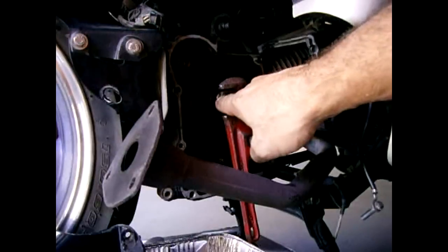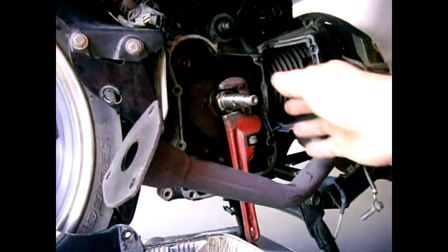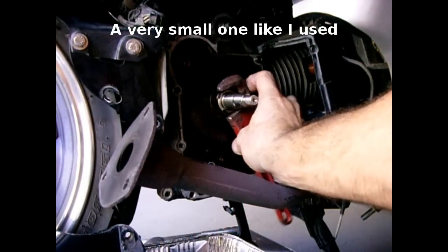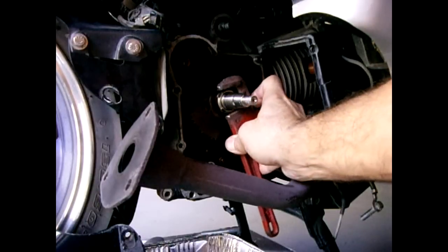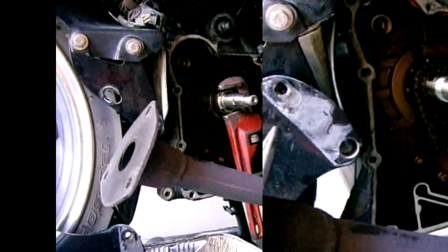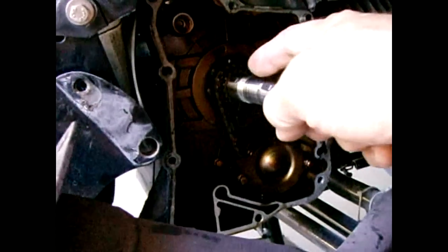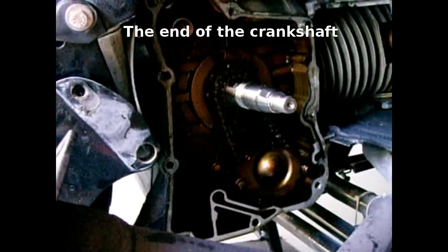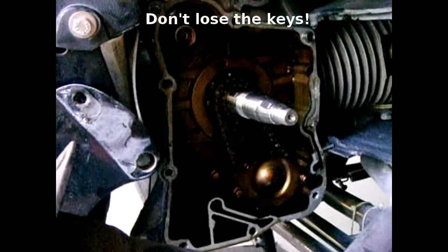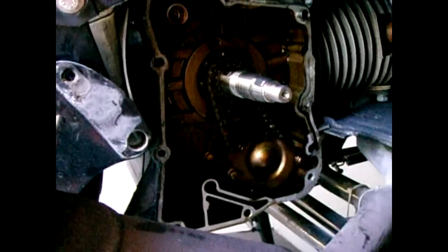If you take a chisel or screwdriver and try tapping the ring clockwise to release it and it does not release, you could always place a pipe wrench over it and tap on the handle of the pipe wrench to release that ring. This is what it looks like after the starter clutch is slid off of the spindle. There's a key back here which engages into the starter clutch. The next thing is to remove this cover with those two bolts to access the oil pump.